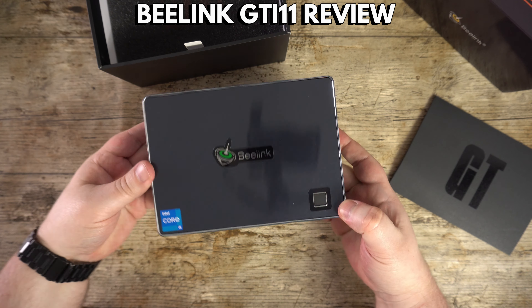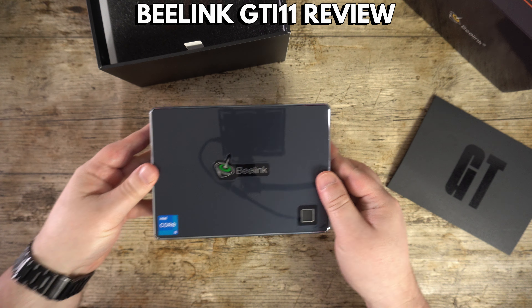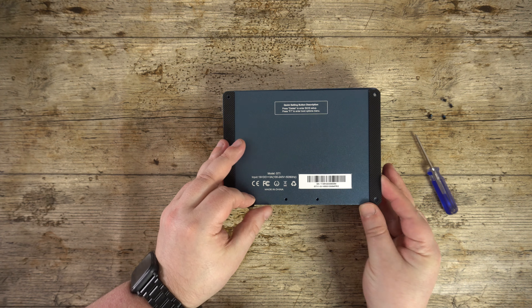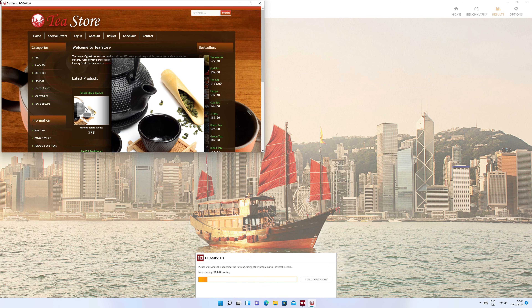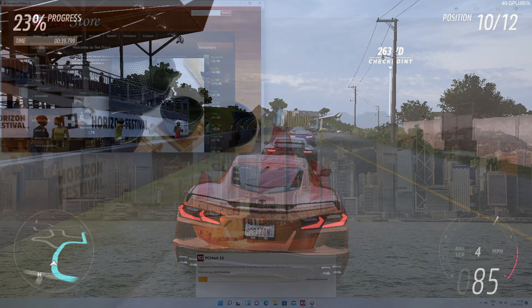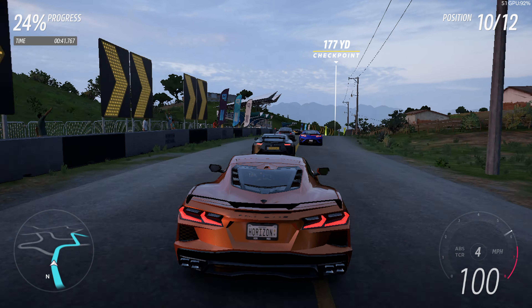Hello and welcome to DROIX. Today we are checking out the Beelink GTI 11 mini PC. We will be unboxing it, taking a closer look at the features, then running some benchmarks to see how well this Intel powered mini computer works.